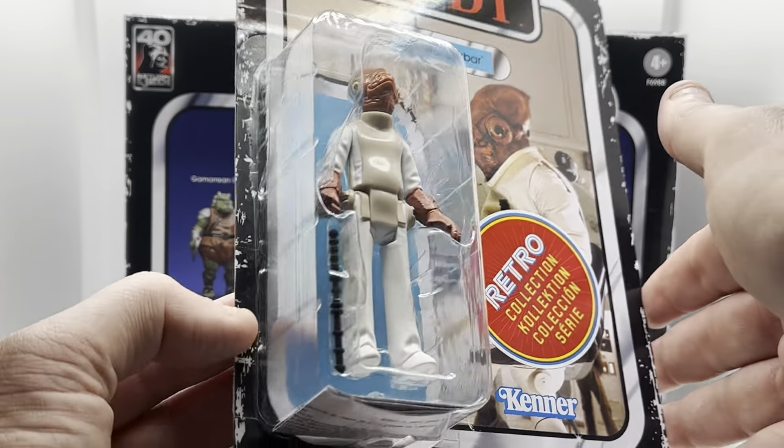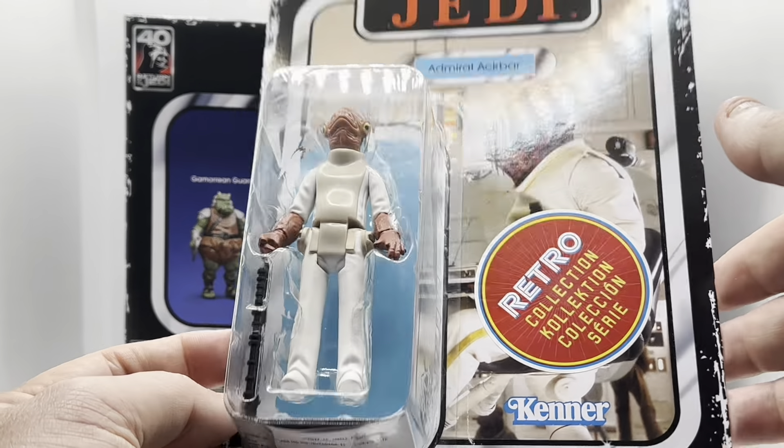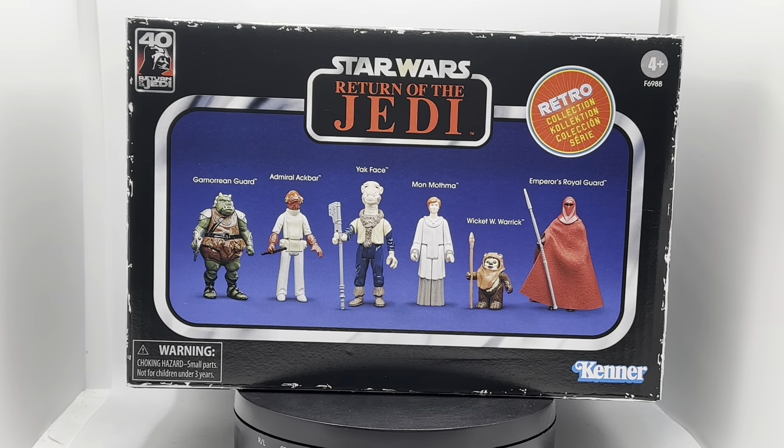There's his command baton or whatever the accessory is called — I'm not going to get into a row about that. A lovely reproduction of that figure.